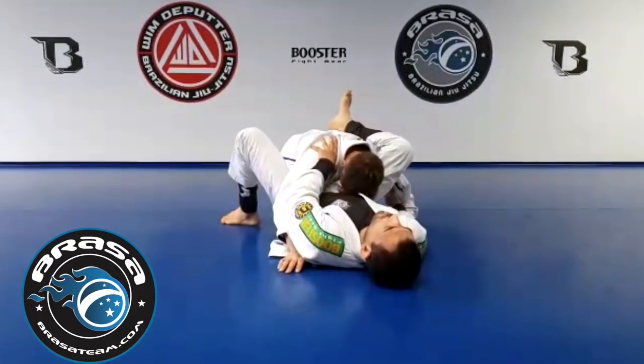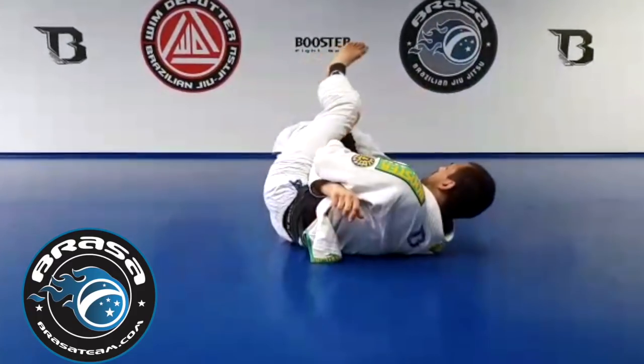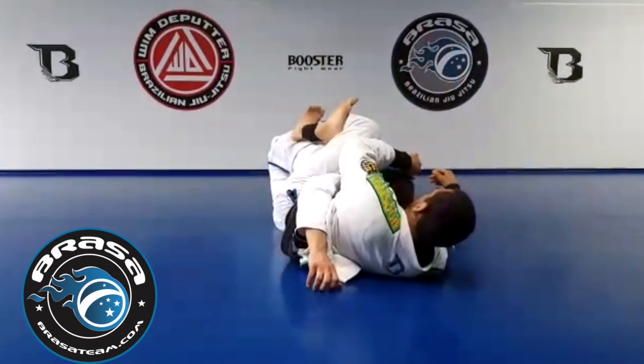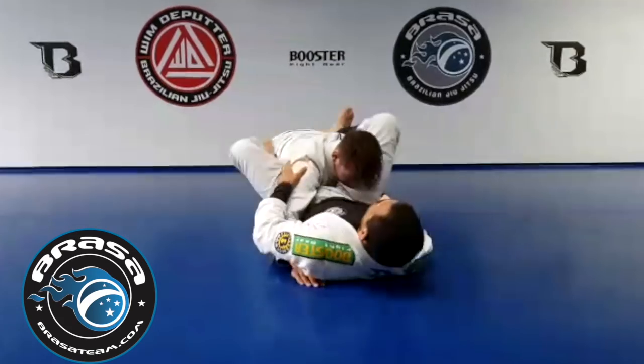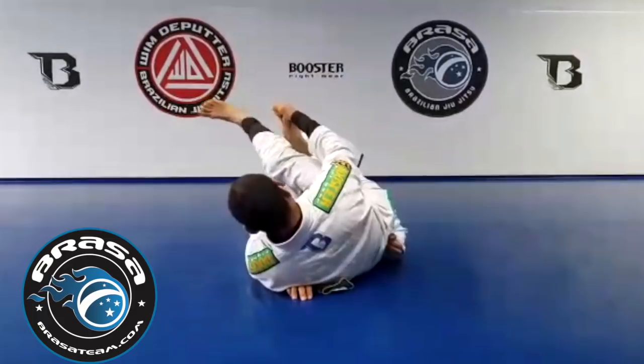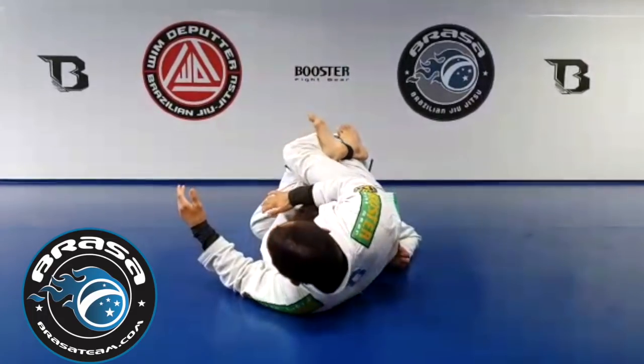The arm is here — great. I can hip escape around, squeeze from here, and still have a good choke. I can do the opposite — hip escape around the other side, in the same configuration, and get the same choke.